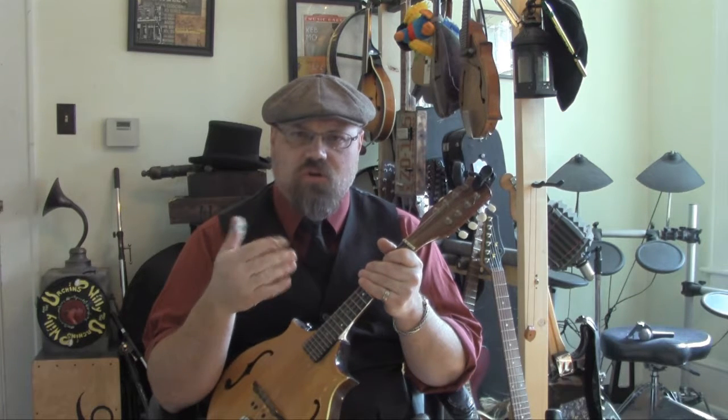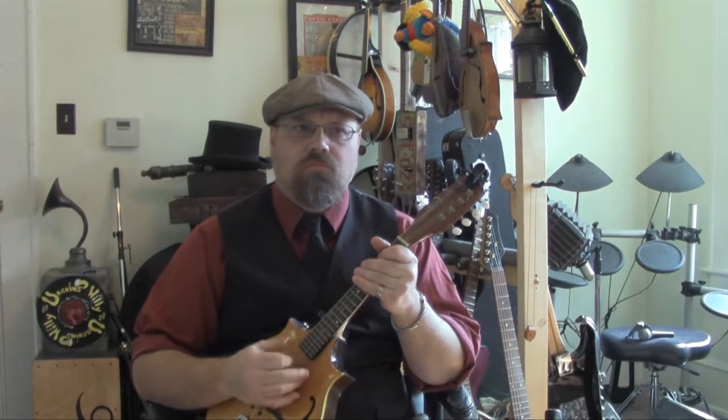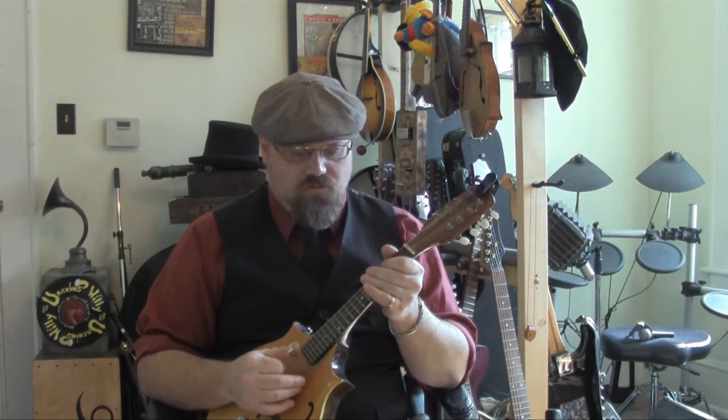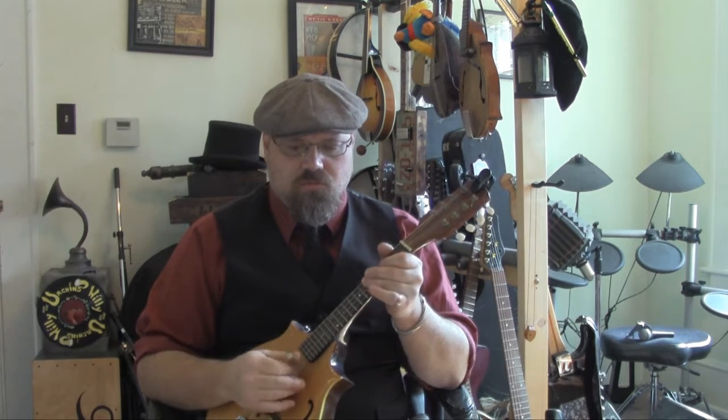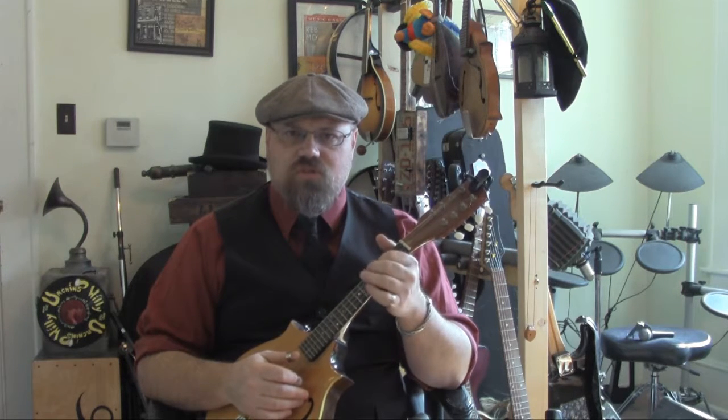Now, if I want that sound where some of the notes are coming through but they're not coming through clearly — they're cut off quickly — rather than just playing openly, what I do is I'm bouncing this hand up and down on the strings. Not on any particular string. And if you get into that rhythm, then it's just the next step to go and hammer some of the notes that you want to play.